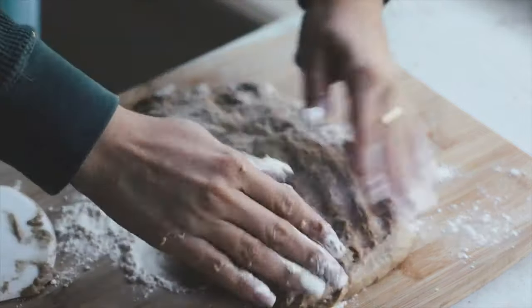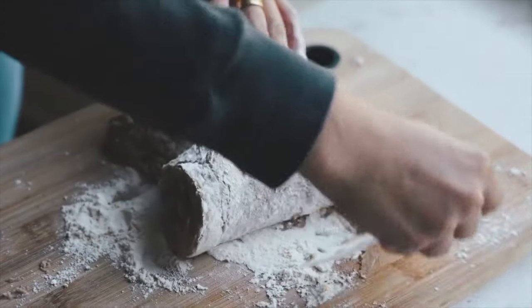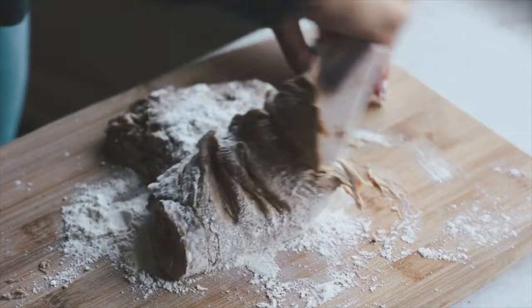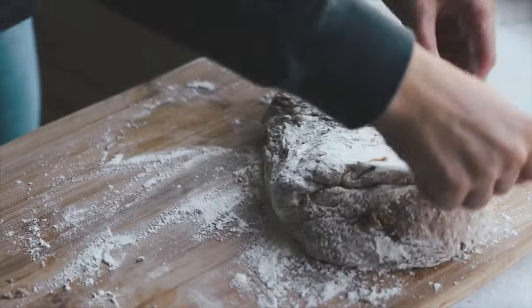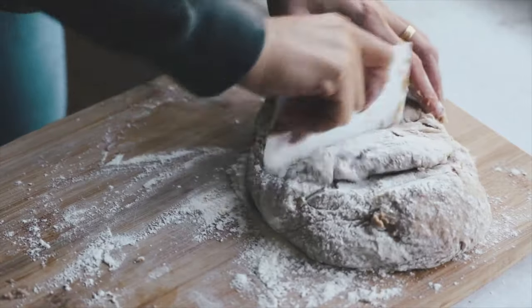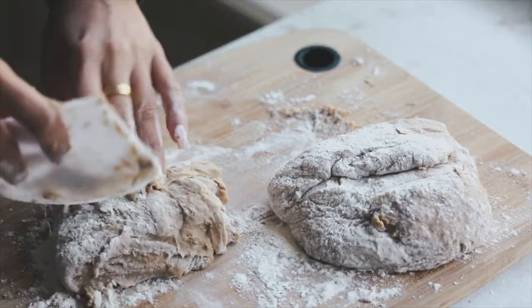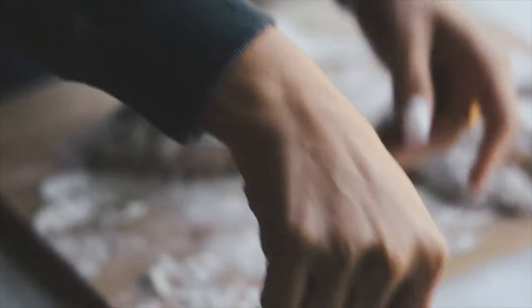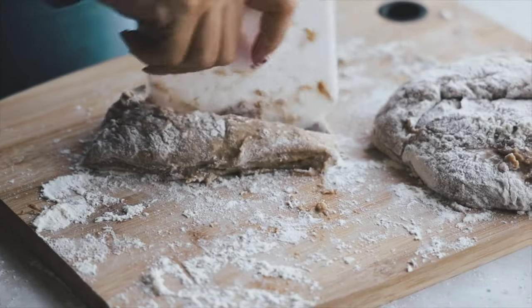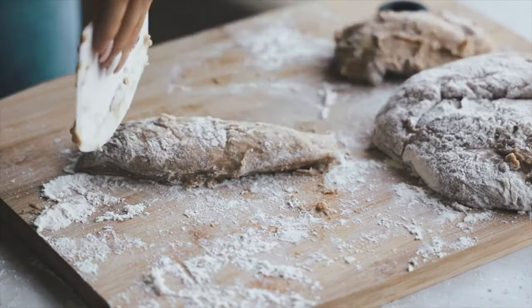Place it on a very well-floured surface — keep a lot of all-purpose flour around. If you don't have a dough scraper, I really encourage you to get one; they're super cheap, I'll link one down below. You could also use a very large knife, but obviously be careful. I'm constantly dipping the dough scraper in flour so it doesn't stick, and we're going to start by dividing the dough in half.